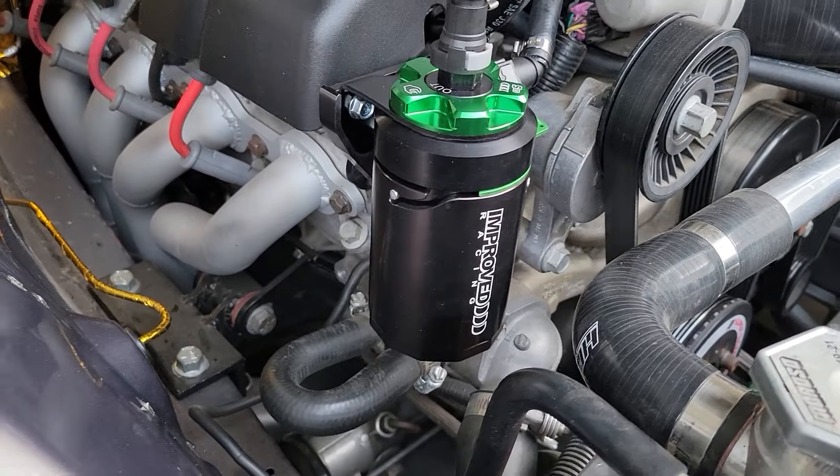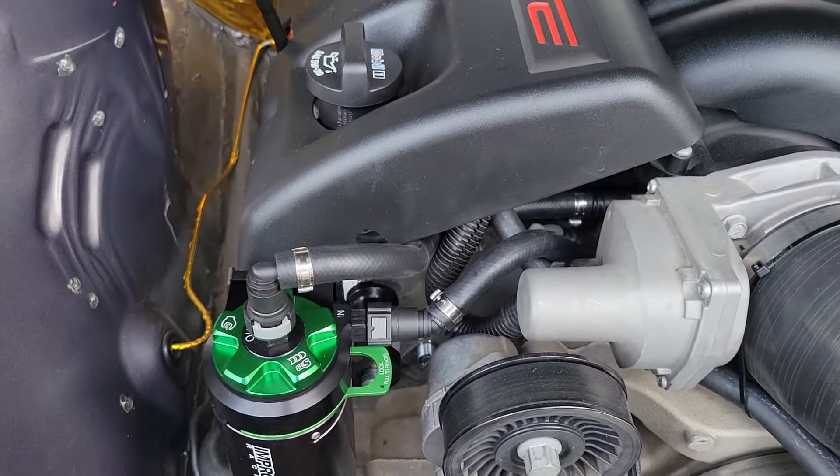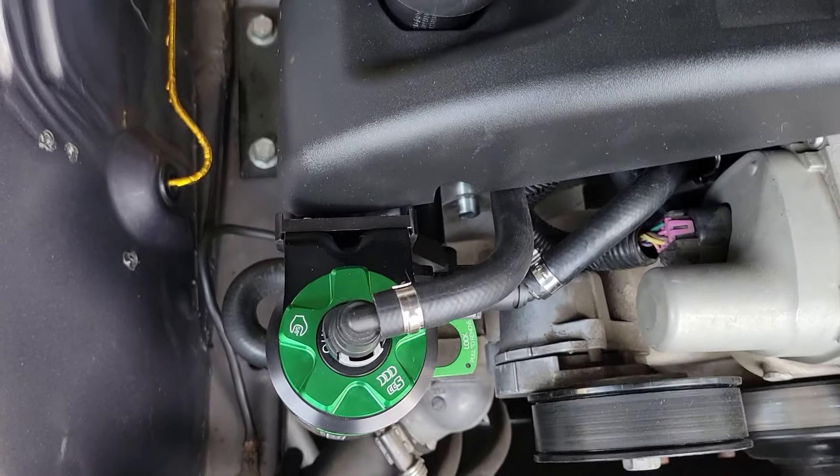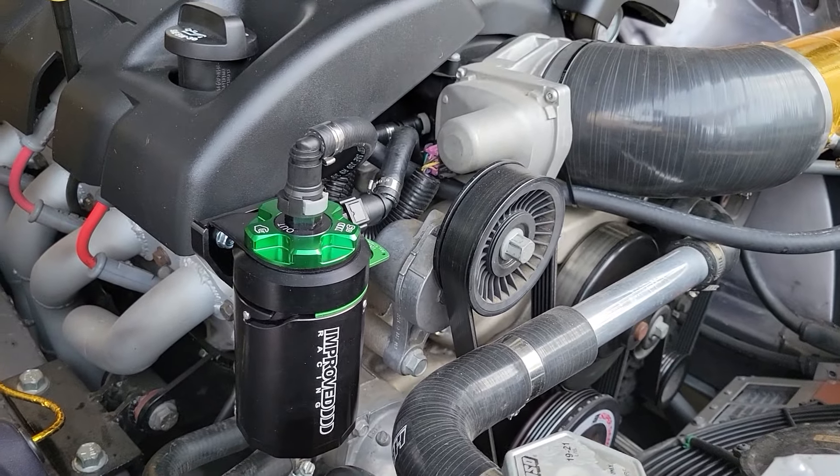Job done. Absolute beautiful install. Super simple. The quick connects make it so easy. Couldn't be happier with the fitment. Perfect clearance on the valve cover, gets it out of the way, and it's super easy to use.